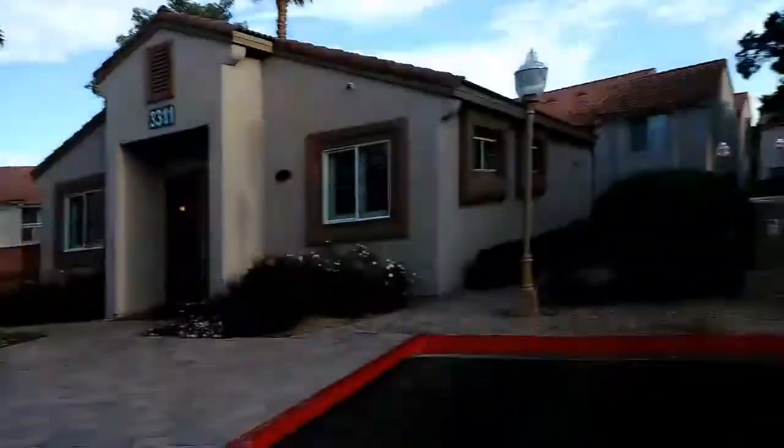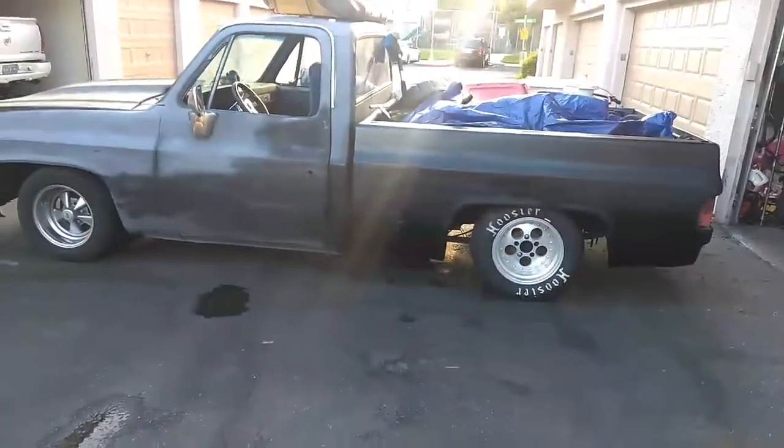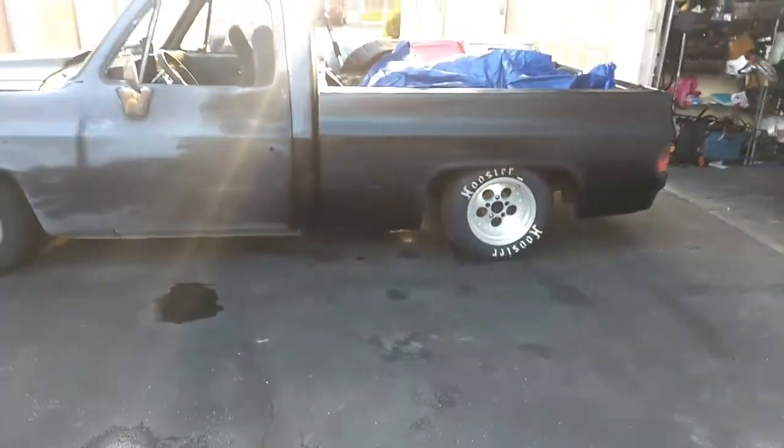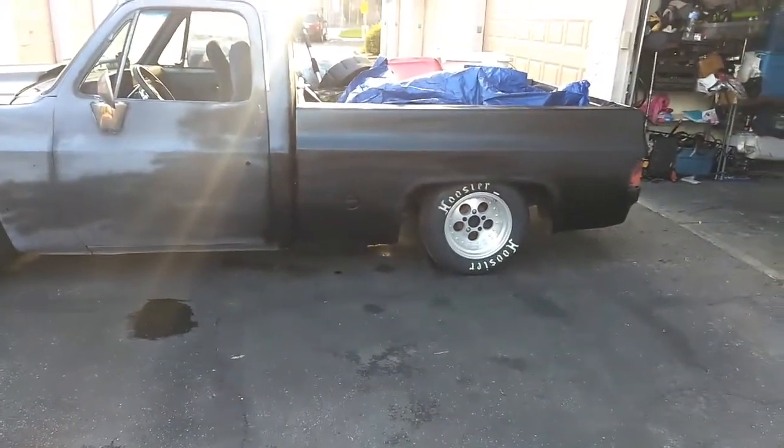The weather got a lot better, so I got to come outside for a little bit. I'm going to rattle can the whole car satin black.